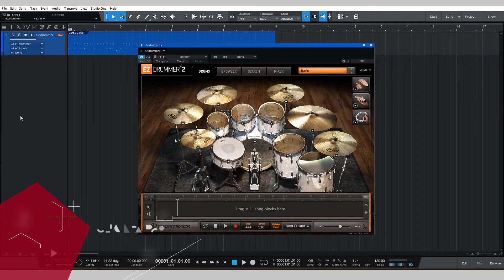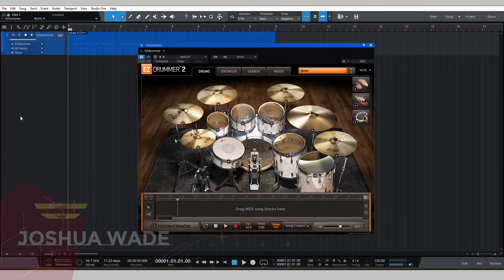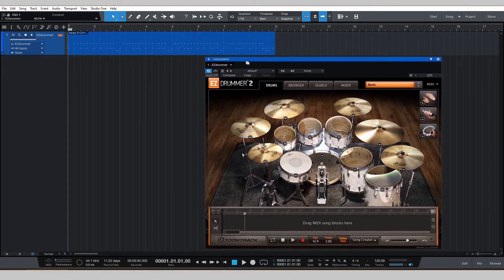What's going on YouTube? My name is Joshua Wade, and as you can tell by this screen, I just want to jump right into the tutorial to save you and me a lot of time and just get to the meat and potatoes. I've got this session set up basically assuming that you're at the point where you have MIDI drums.